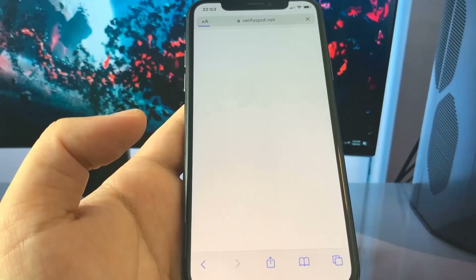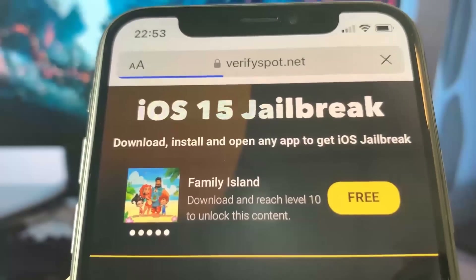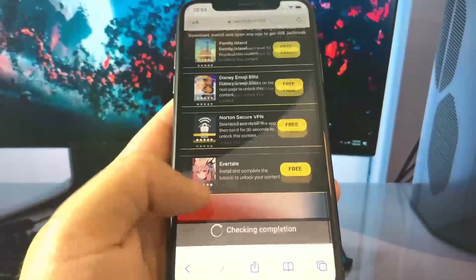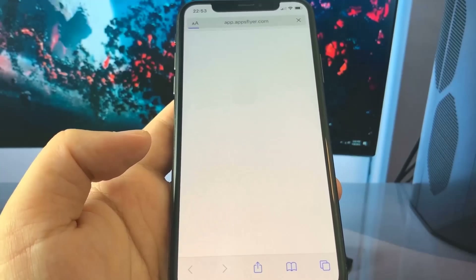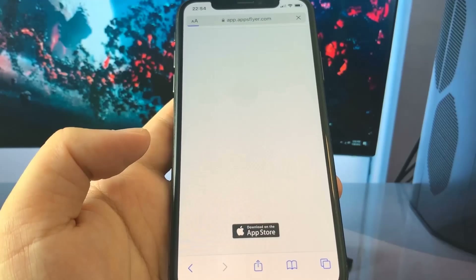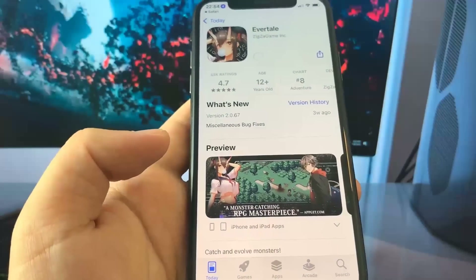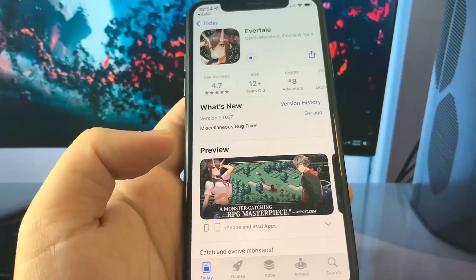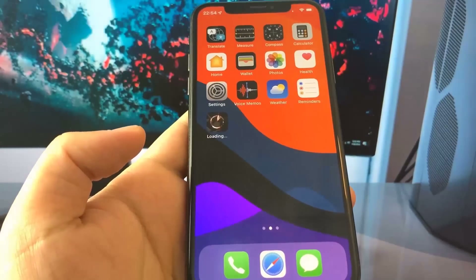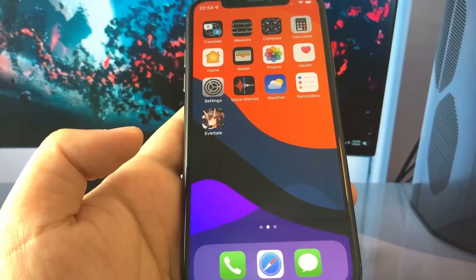Once it's done, it brings you to this final step — it's downloading remaining files for the jailbreak in the form of apps on the App Store, which are completely free. I recommend downloading at least two of these apps just to make sure it works. I'm going to download Evertail as my first app — it's taking me to the App Store to download it. I'm also going to go back to the list and download a second app.